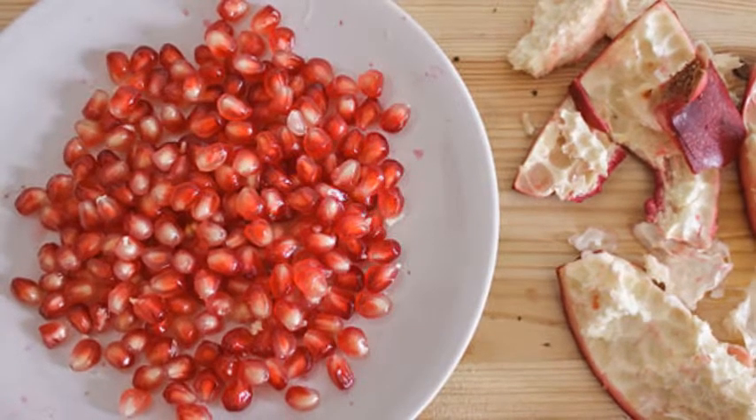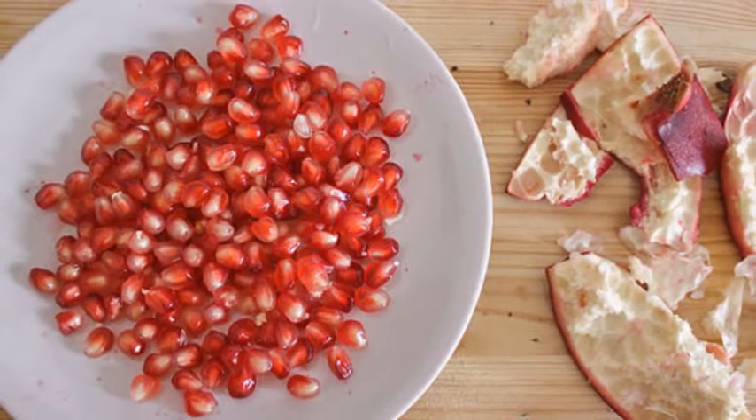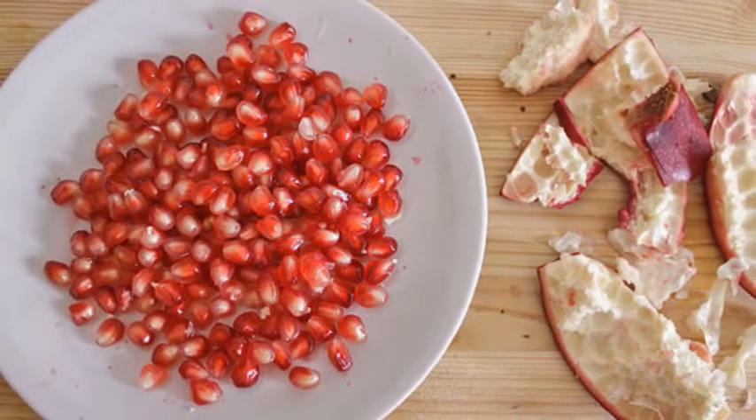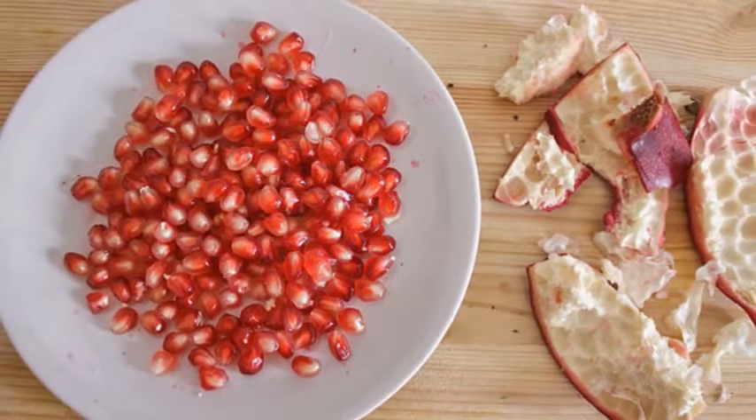Step 4. Remove the white membrane and outer skin from the pan and discard. Rinse to remove any remaining bits of membrane from the arils, strain and place in a bowl. The arils are now ready for eating, cooking, salads, or juicing.